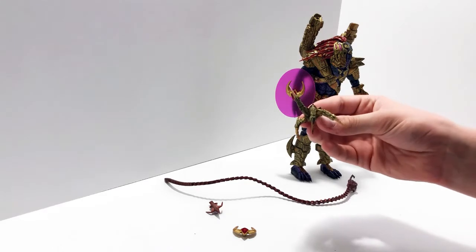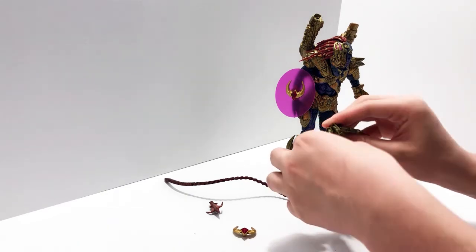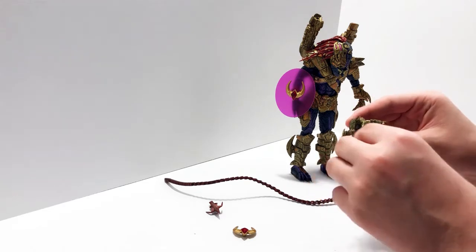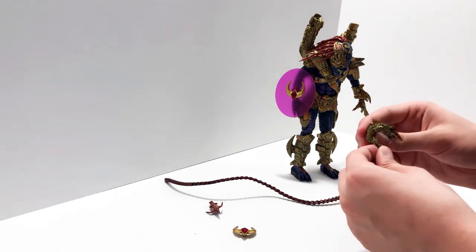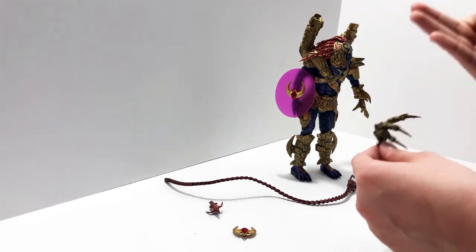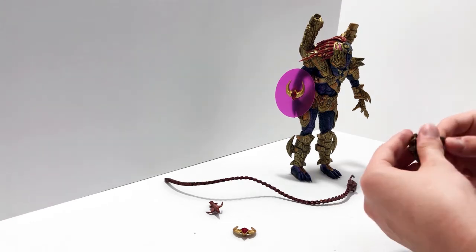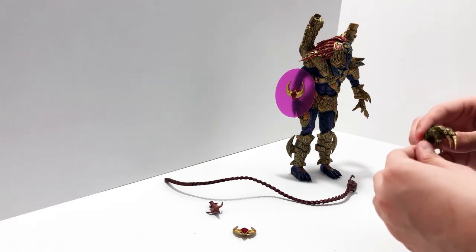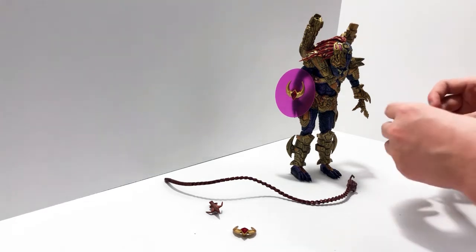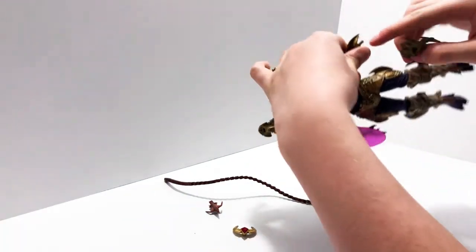His hand is really cool for multiple reasons — you can pose it in all kinds of ways. His fingers are just insanely poseable, like every single knuckle is articulated. I don't think I've ever seen that on another predator figure — down to the knuckles. There's also an alternate claw hand that goes on his left hand, so let's just rip his hand off and swap it in.